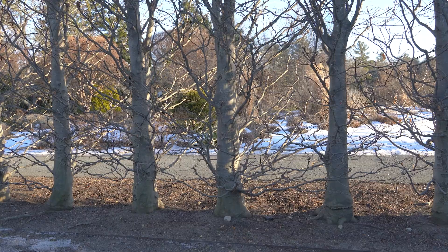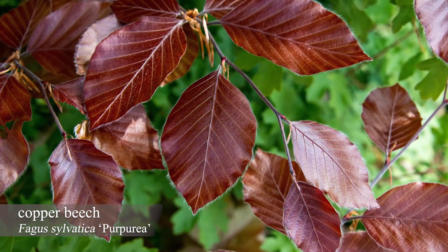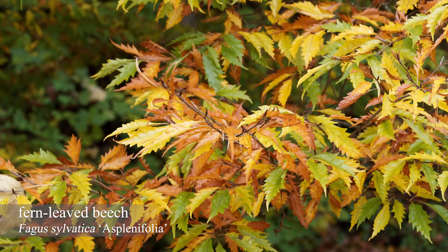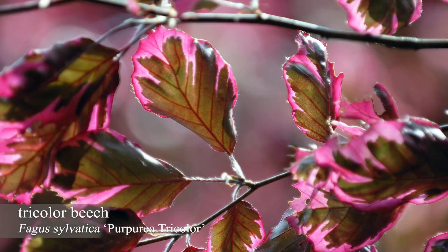There are dozens of different kinds of European beeches. You have copper beech, fern leaf beech, and tricolor beech.